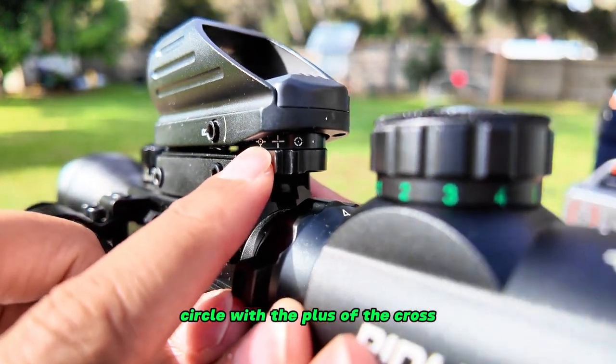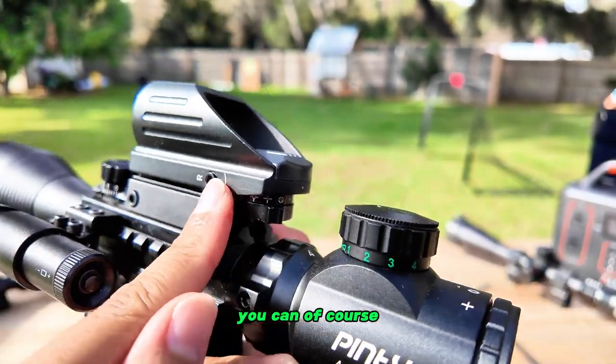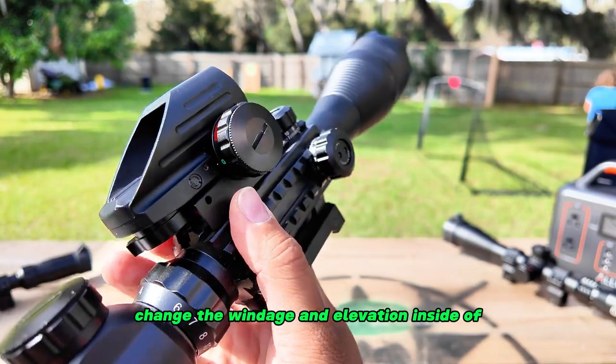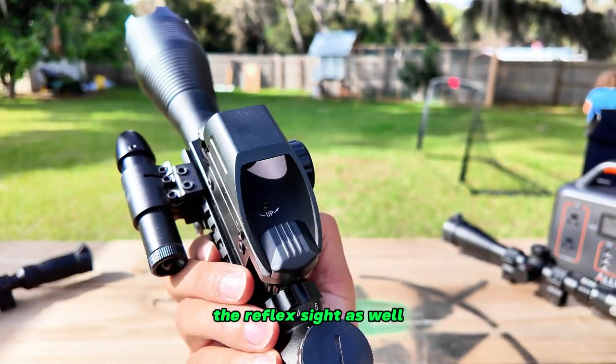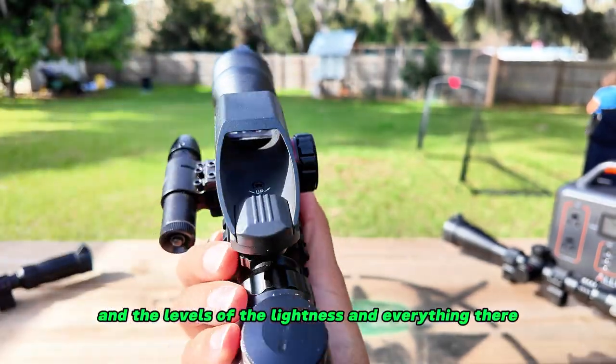You've got the dot, the circle with the dot, the plus, and then the circle with the cross — so you have all those different reticle options available. You can of course also change the windage and elevation inside the reflex sight as well.